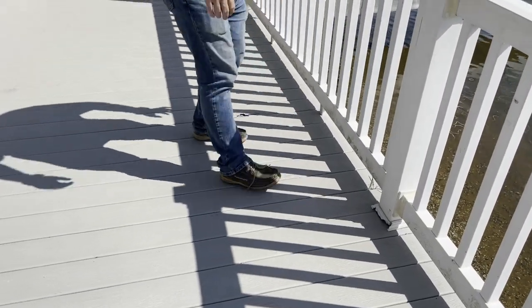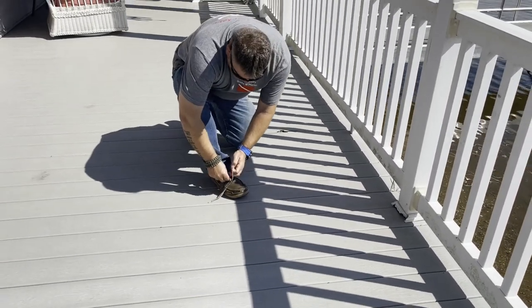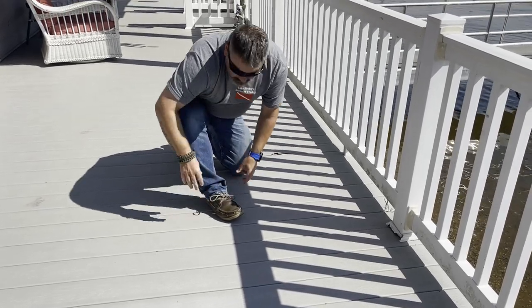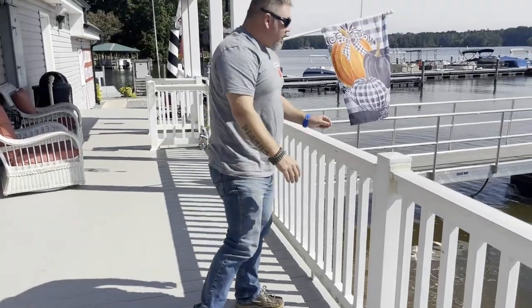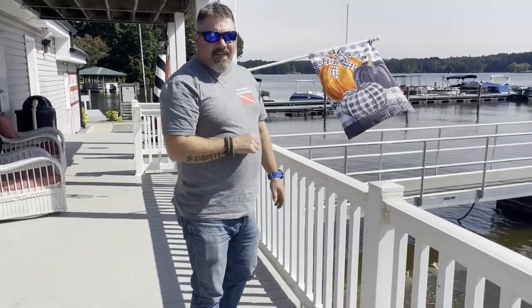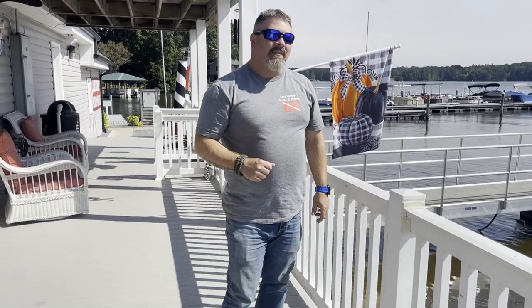Hey, your shoe's untied! Oh man, it is. Thanks man, appreciate that. I bet you can't do that blindfolded. No, but you know what I can do blindfolded? I can at least put my dive gear together.